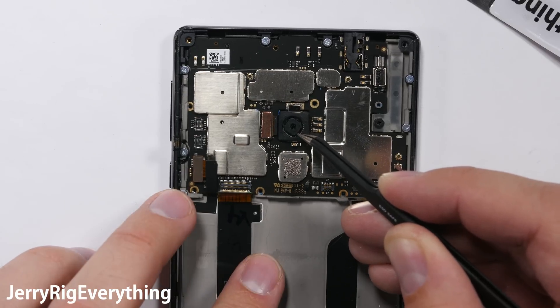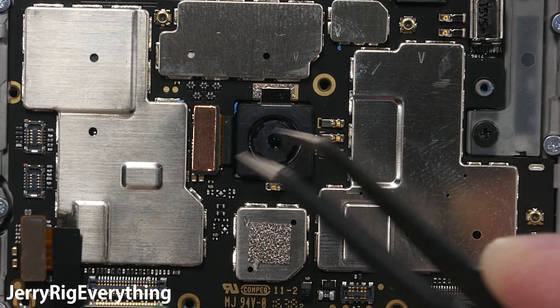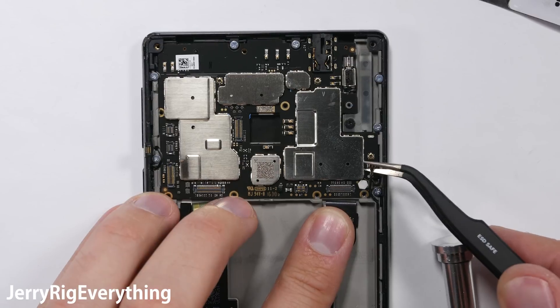Here's the rear 16 megapixel camera for the Mi Mix, and judging by the fact that the lens does not move around inside of its housing like on the Galaxy or newer iPhones, I'm going to say that it does not have OIS, which is unfortunate. Xiaomi has used OIS on some of their other phones though.